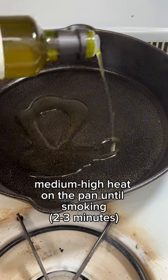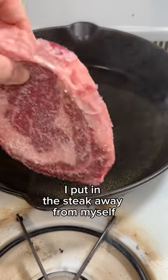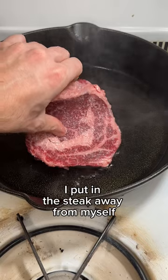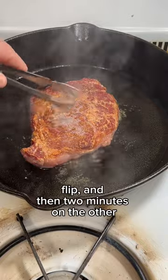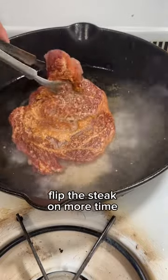Medium high heat on the pan until smoking, then I add some avocado oil. I put in the steak away from myself — two minutes on one side, flip, and then two minutes on the other. Flip the steak one more time.